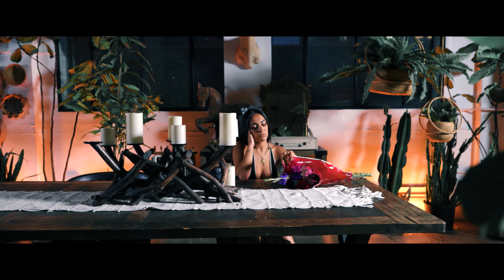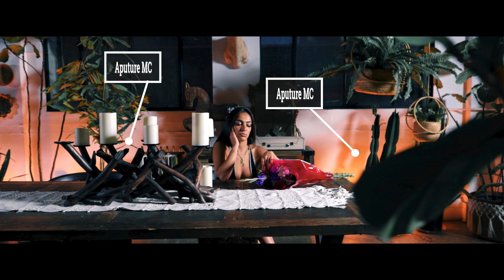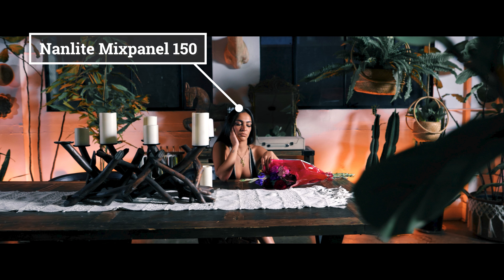For this video we booked the studio from about 5 or 6 p.m. to 10 p.m. The reason is I wanted the sunset hour — about two to two-and-a-half hours of natural light, and then the other half as nighttime so I could overpower the inside and change the look. The first shot inside was her sitting at a table with the flowers Chris Will threw at the beginning — she's playing with them, overthinking. We lit it with Aperture MCs on the floor in the back to create a tungsten look and different mood. The key light for this shot was the Mixpanel 150.